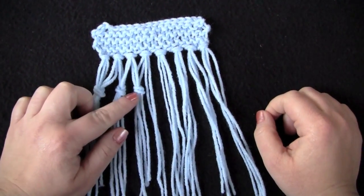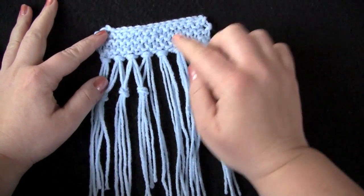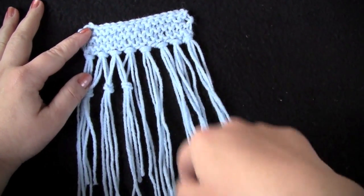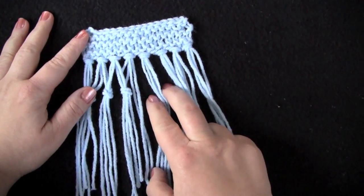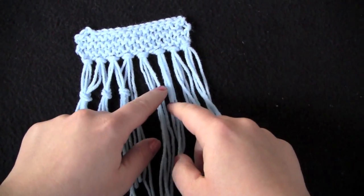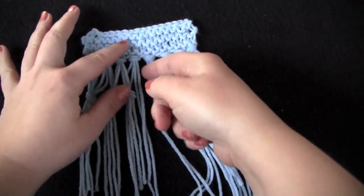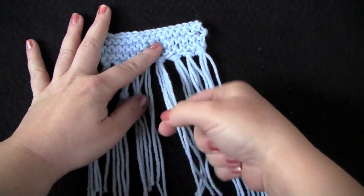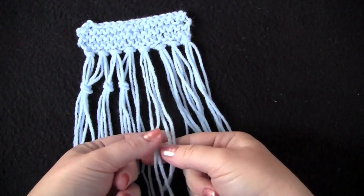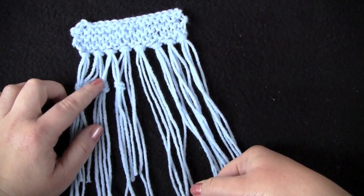I'm going to show you how to do the double knotted fringe like I have here. Once you have your single knotted fringe on, all you have to do is take them in two groups at a time and work with an even number of strands from each group. Since my individual fringes are made up of four strands each, I'm going to be using two at a time to make my double knotted fringe.